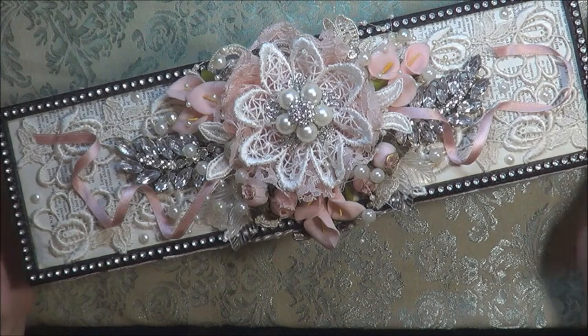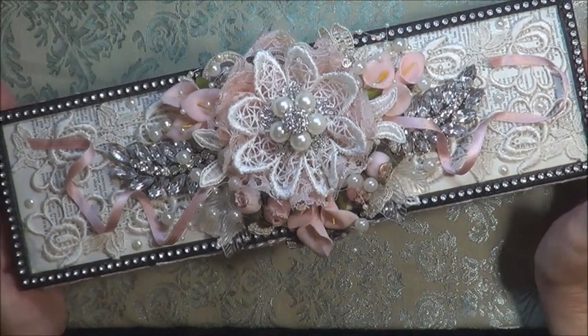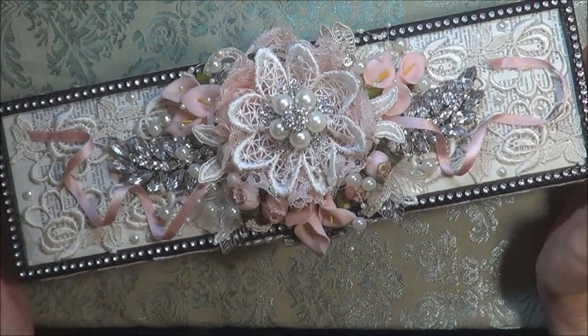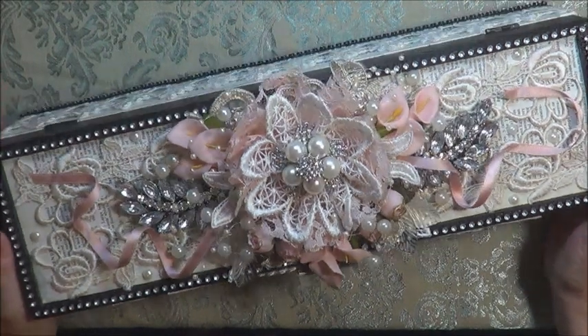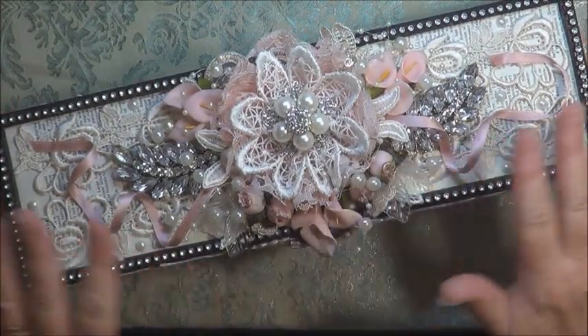Hello everyone, today I'm sharing with you my third DT project for Tresors Deluxe. Today I am showing you an altered wine box. Some of you may recall — I think it was last month — I found a wooden wine box at the thrift store and I've altered it up and this is what my project is. I first covered it all in book paper,